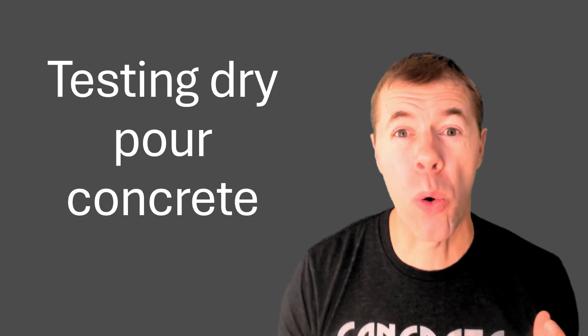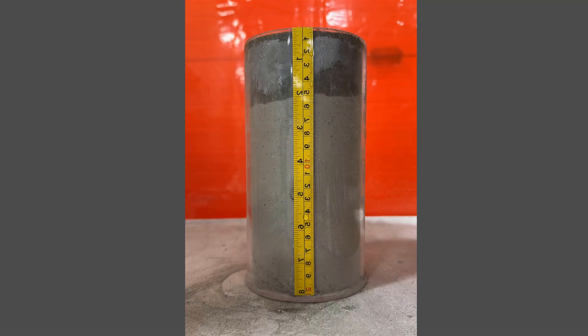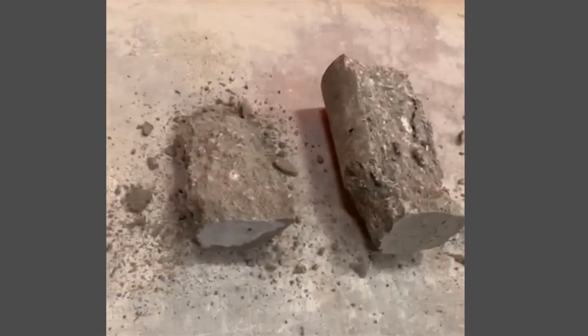This video is about testing dry pour concrete. Have you ever wondered if dry pour concrete really works — if it's a strong material and it's going to be long-lasting? Then this video is for you.